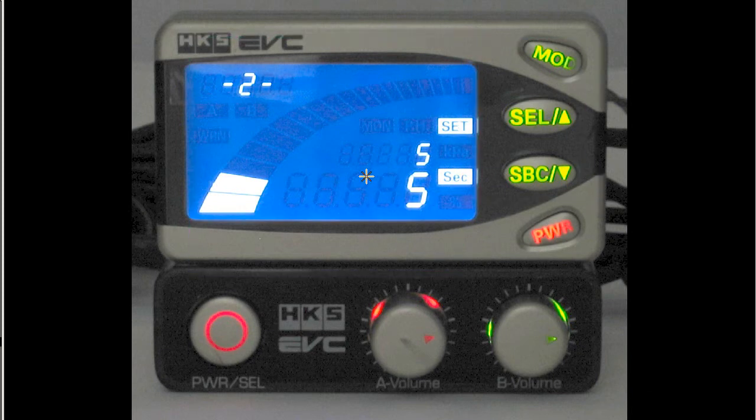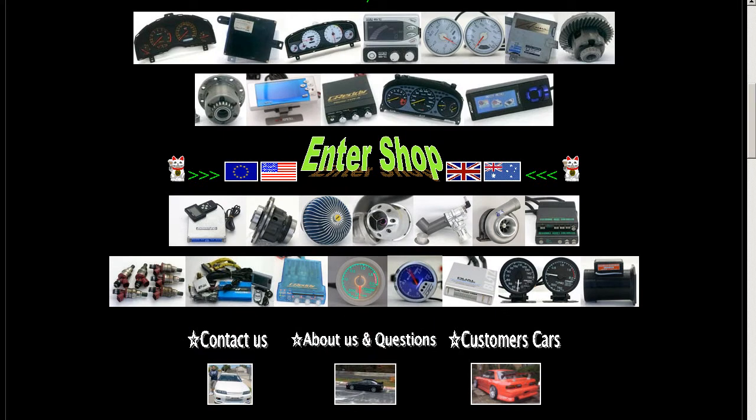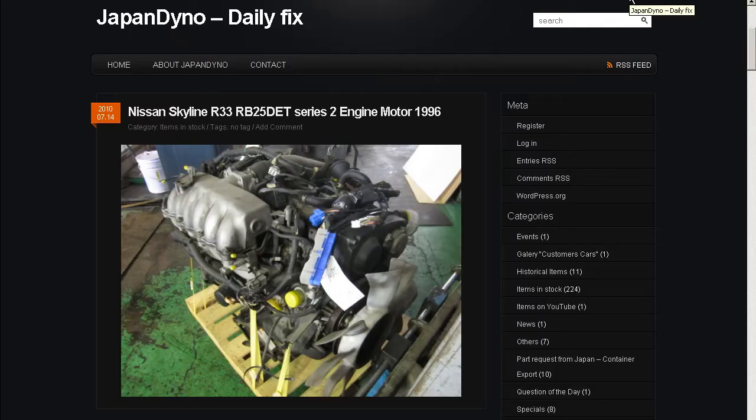So it's an HKS EVC electronic valve controller by the HKS company of Japan. Thank you. In order to serve you better, we have our website at www.japandino.com, as well as our blog, the Japan Dino Daily Fix, where we feature items of special interest. Look forward to seeing you there.